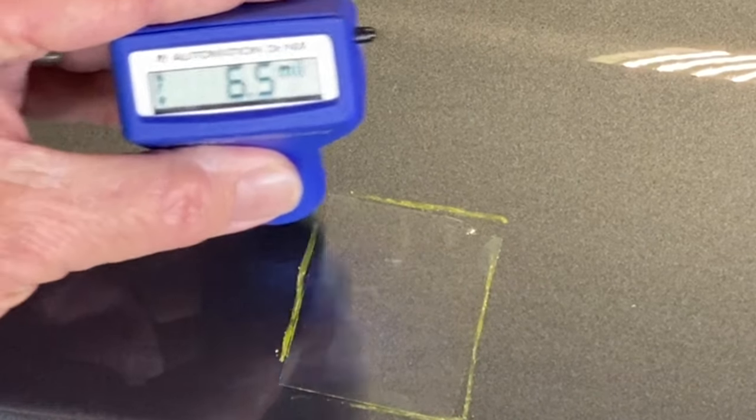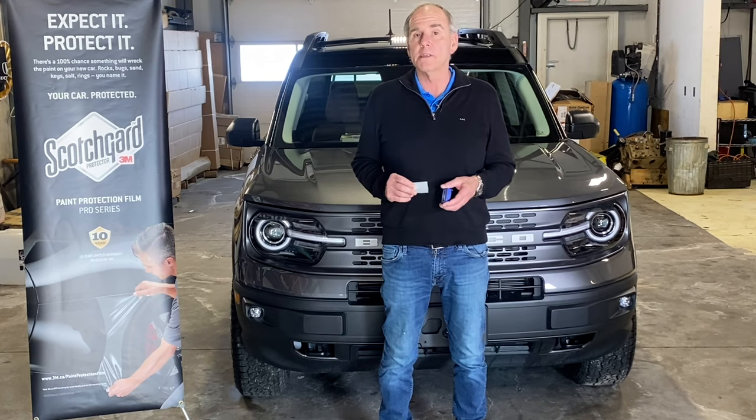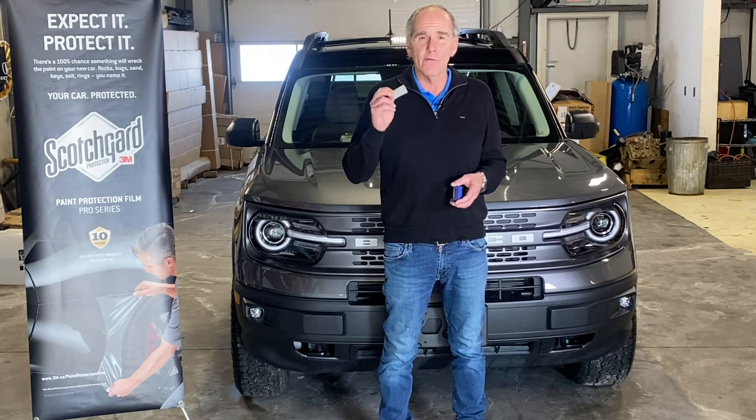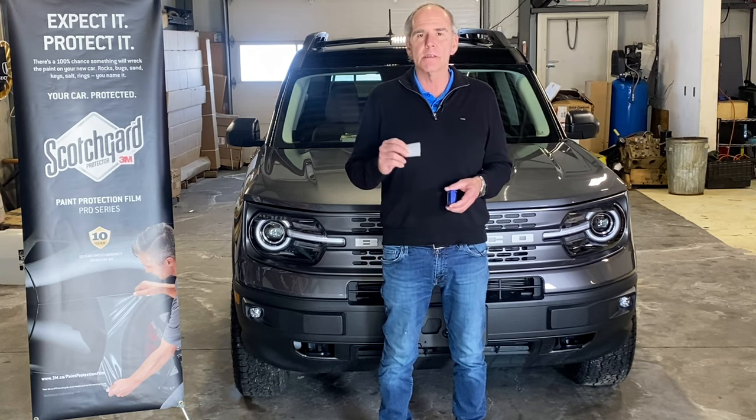The paint protection film, when we put that over top, it's invisible, it'll never go yellow, it has a 10-year warranty, and it more than doubles the thickness of protection, giving you a very, very durable finish to protect from things like stone chips and scratches.